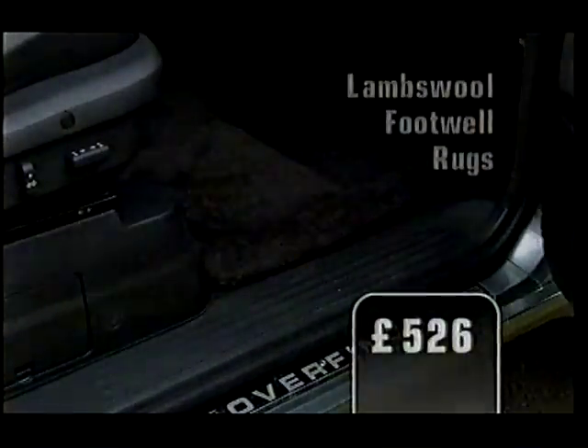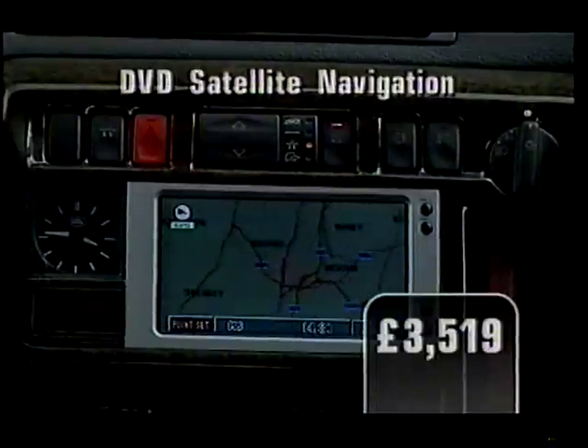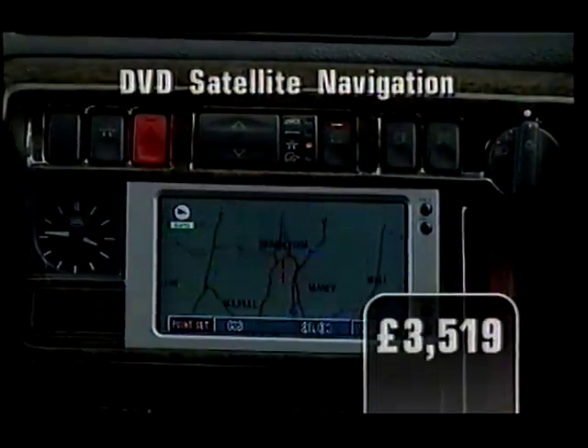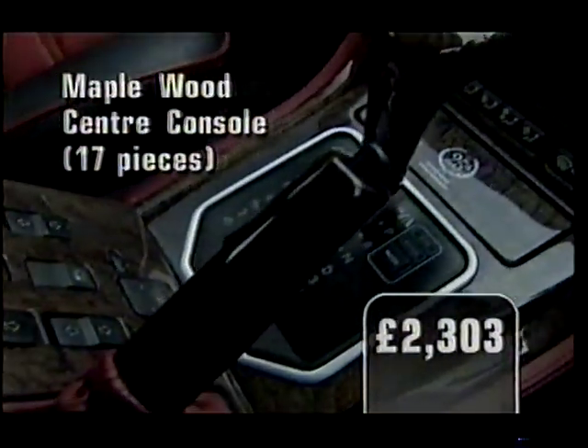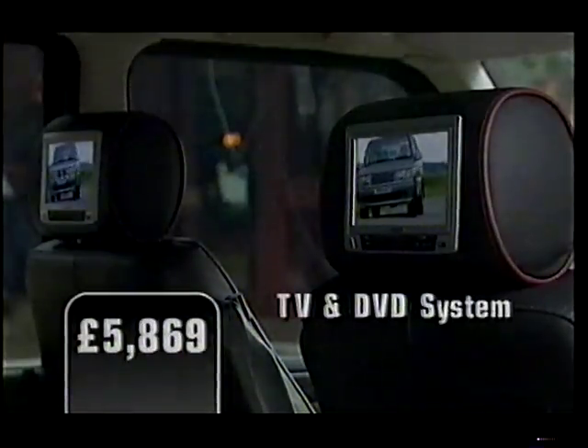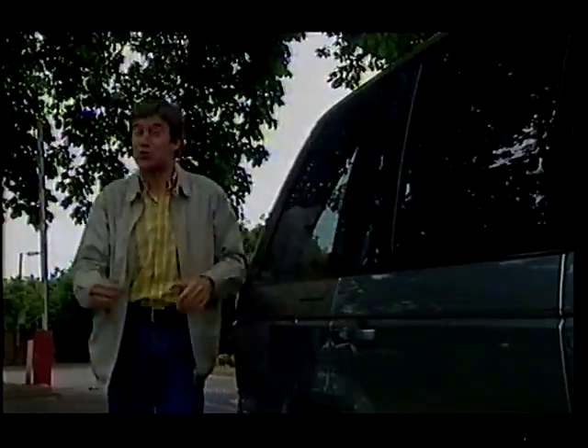And they've made a few changes on the inside as well. Got your chequebook ready? Overfinch will save you the trouble by offering a special limited-edition silver anniversary model, with all those options and a few more besides, for a cool £85,000.